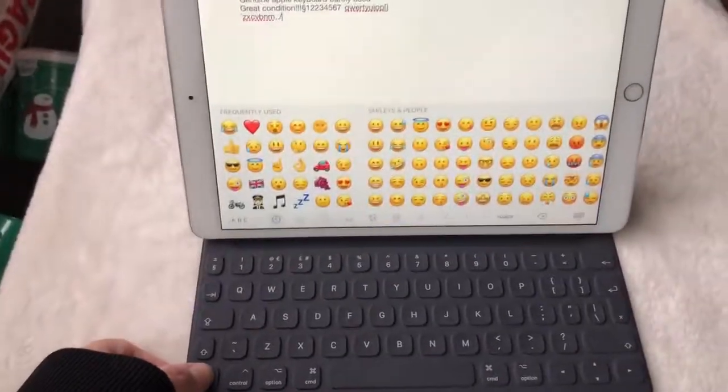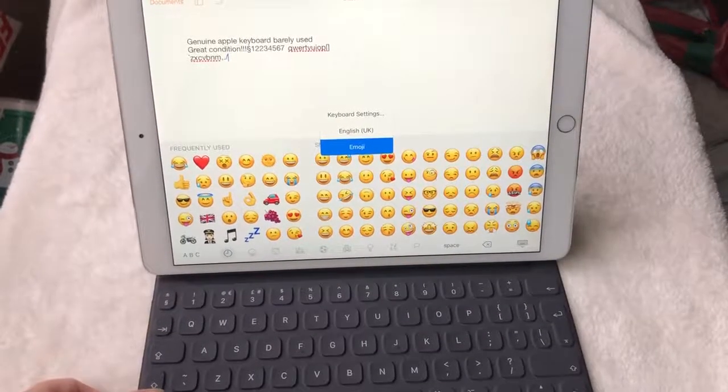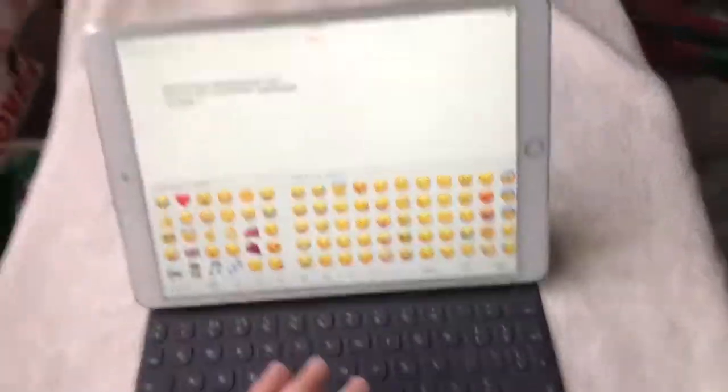You can also bring up your emoticons with that, which is quite cool. Apparently you can edit your keyboard settings too.